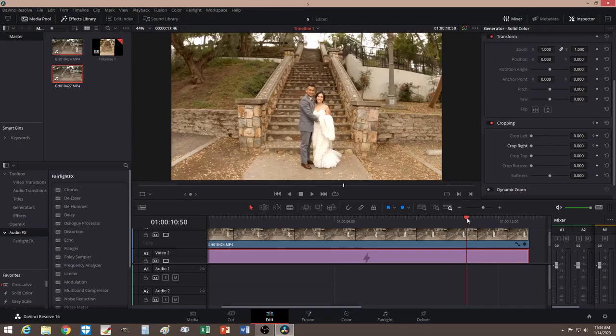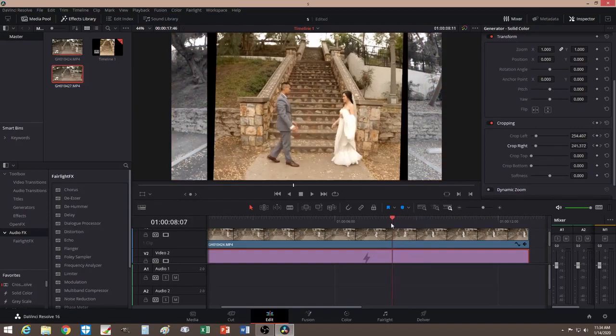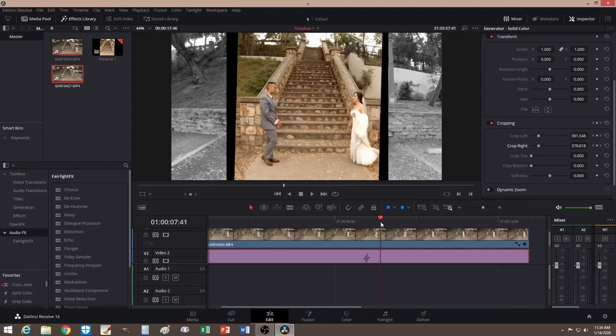That's pretty much it. Remember to use a tripod, and remember to coordinate a certain mark so you don't make the same mistakes I did. This is not perfect, but you get the idea of how to do this effect. I hope this video helped — I'll see you guys next time.